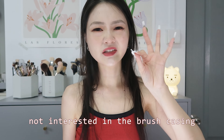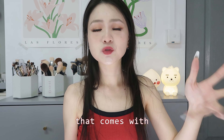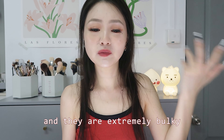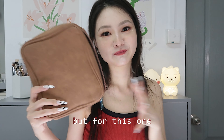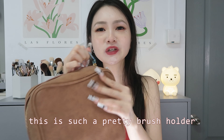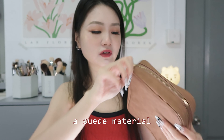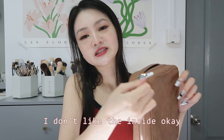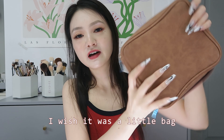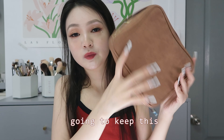I'm usually not interested in the brush casings that come with these sets because they're ugly and bulky. But this one is incredible — it's made of a suede-like material and looks stunning. The only thing I don't love is the inside has individual brush slots; I'd prefer it was just a simple bag. But it's too pretty to give up, so I'm keeping it.